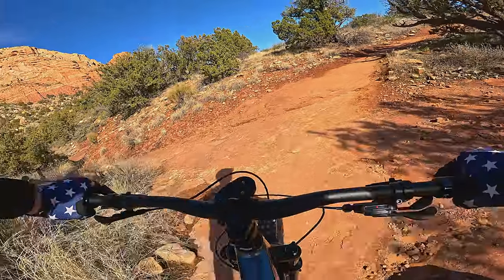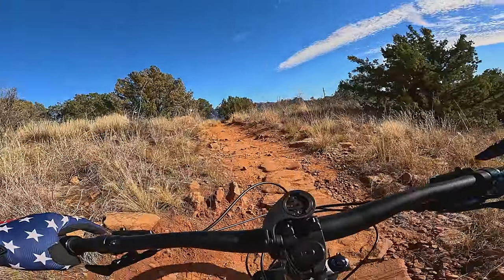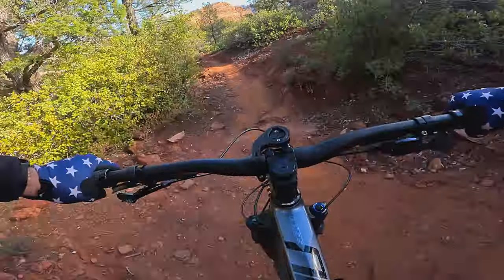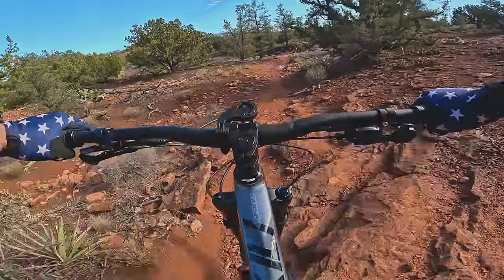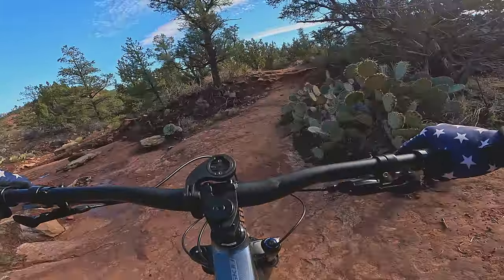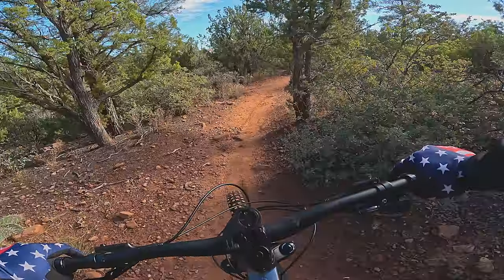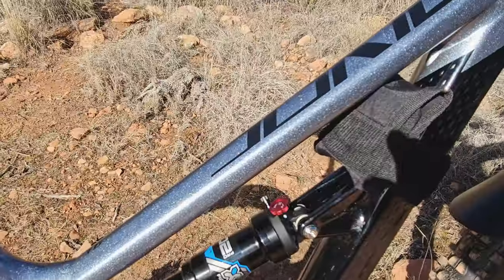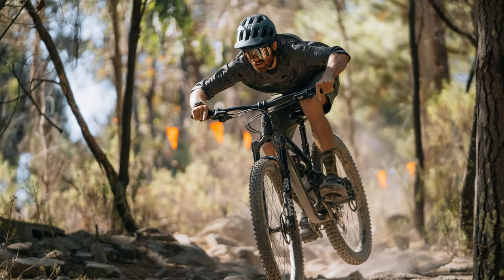The mark of a good trail bike is to be able to do everything reasonably well. It needs to climb well. It needs to inspire confidence on a variety of terrain, especially with newer riders just getting into mountain biking. Before we get into the ride impressions, let's talk about the specs of the bike. The frame on the T6 is the same frame you'll find on the more expensive T7, T8, and T9 models.